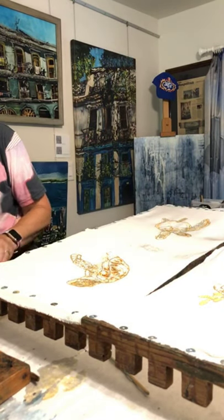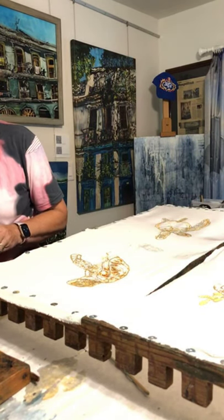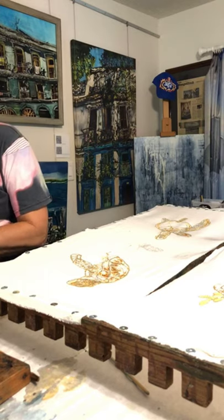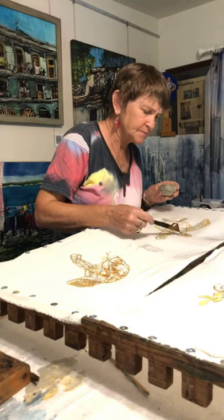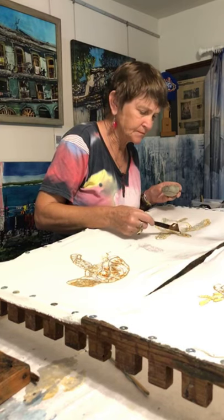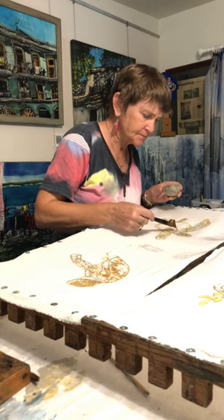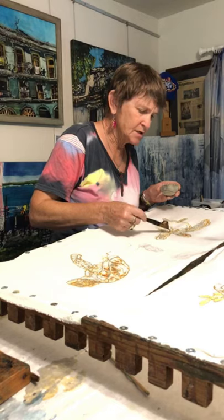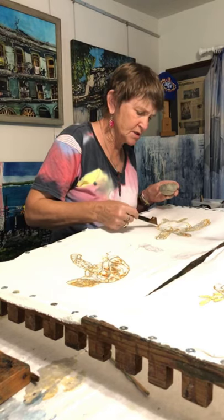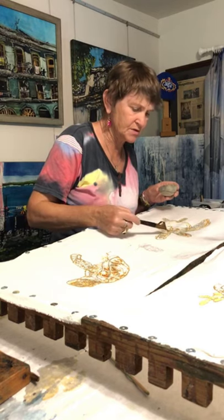I'll do this again and check. Getting the details on his throat. This is part of my continuing turtle series that I've been doing because I've had a lot of requests for turtles.